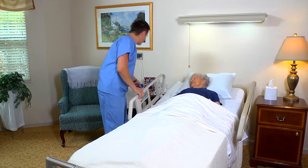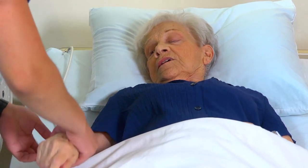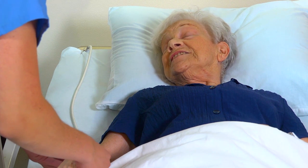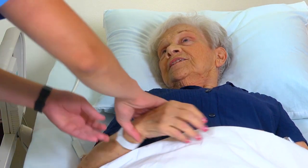Hi, how are you doing today, ma'am? My name is Ken and I'm going to be your nursing assistant today. I first need you to verify your name and your date of birth for me. Name: Beatrice Contestable. Date of birth: 3-27-31. Thank you very much.